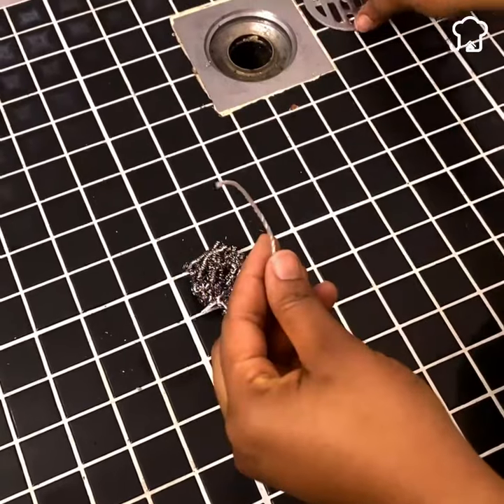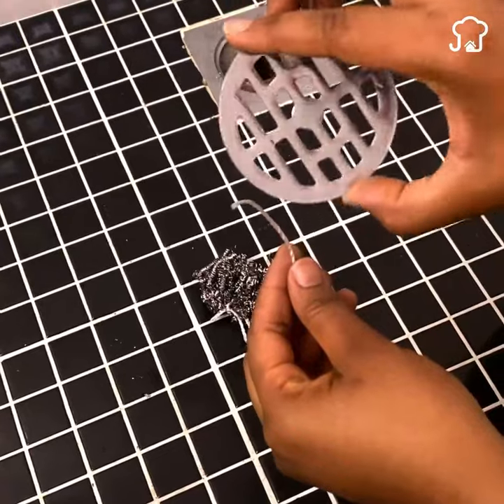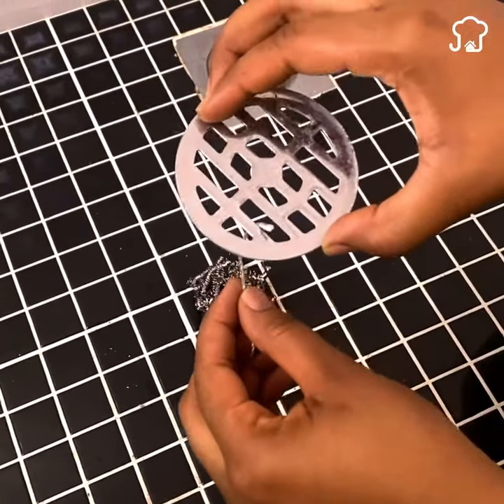Now we will take the other end of the thread to make another similar knot. This time we will tie it between the holes of the shower drain cover, and in the same way we will make a knot that is resistant.